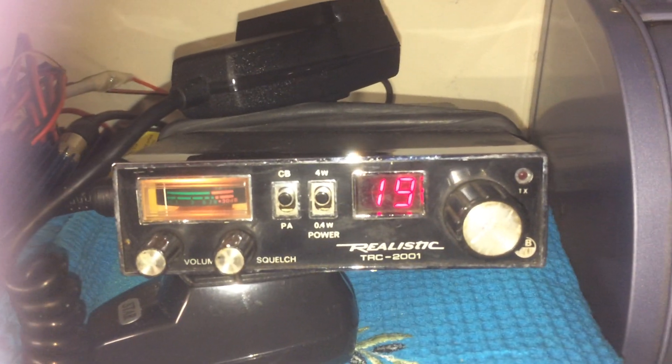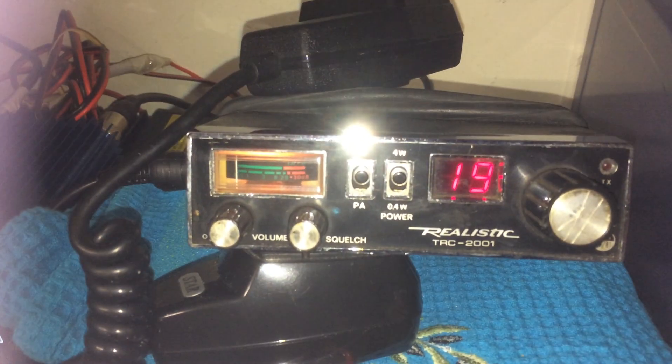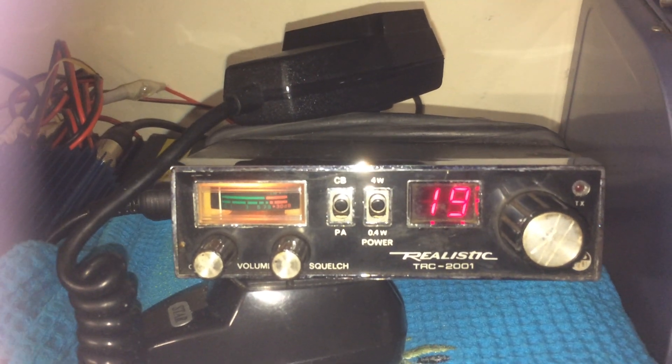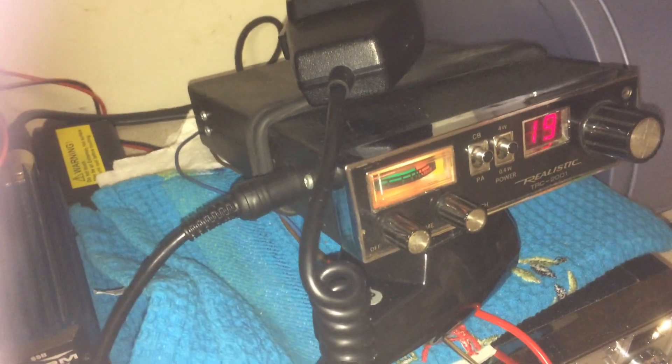Nothing really wrong with it. For a cheap rig, this only cost me about 20 quid. For that sort of money, it's not a bad little rig. Can't really say anything bad about it.